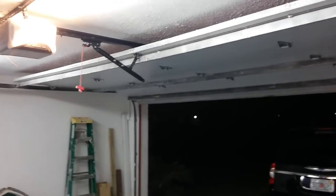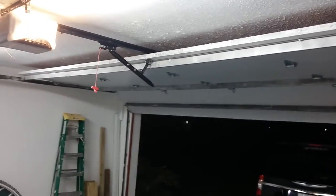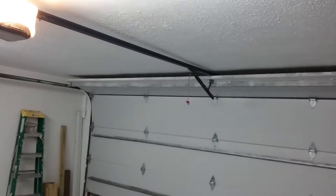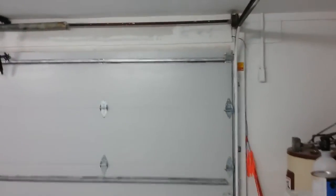All right, guys. Like I said, nothing's really changed outside, but we'll go ahead and send her down, and that'll be it. There you guys go — there's the old 16x7.